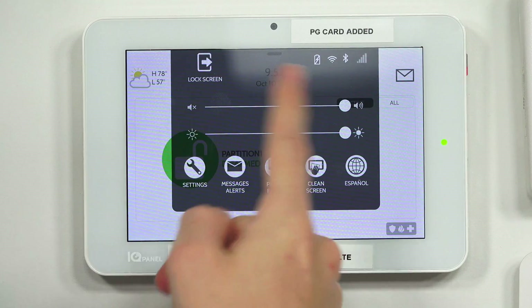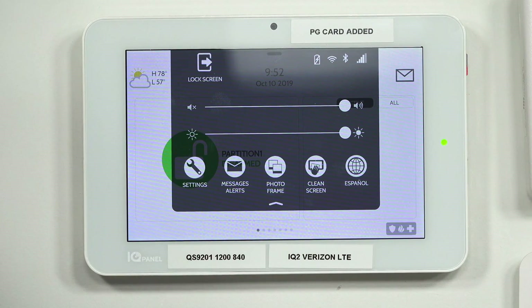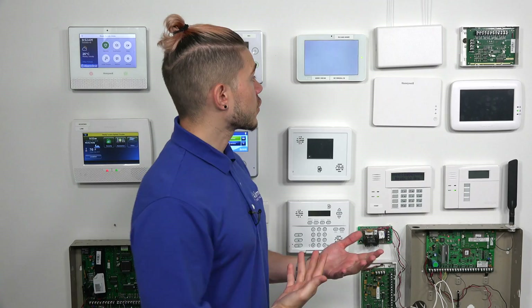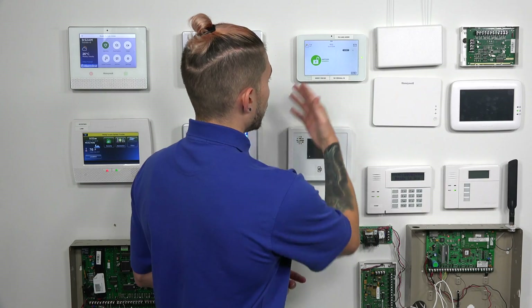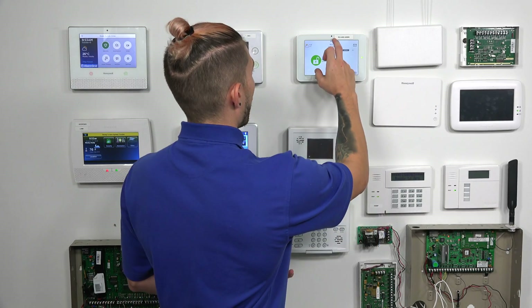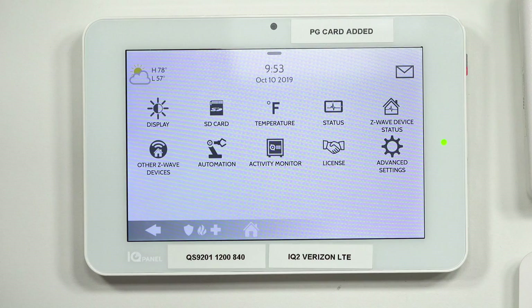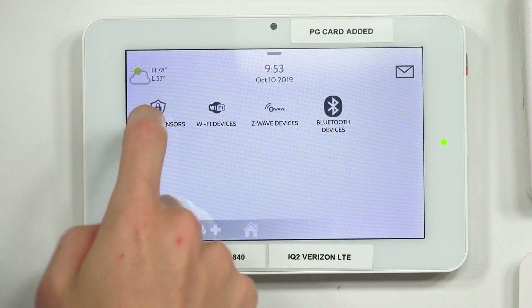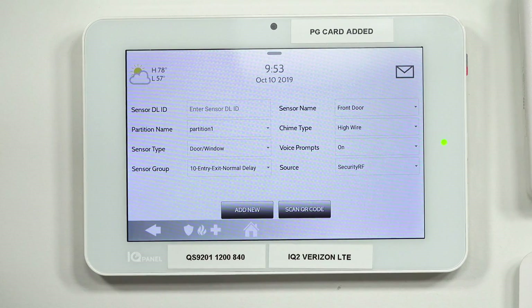To switch users or switch partitions, you need to enter a different user code. I'm going to go into the lock screen again to bring up the keypad, then enter my installer code to show you what adding a sensor to different partitions looks like. Once I enter the installer code, the system recognizes me as the installer. I go to Installation, Devices, Security Sensors, and I can show you how you change the partitions — partition one, partition two, partition three, partition four. Whatever sensors you learn in, you just switch to the partition you want.